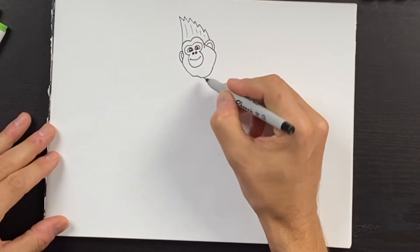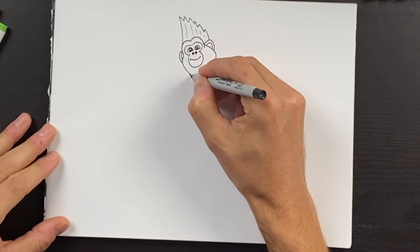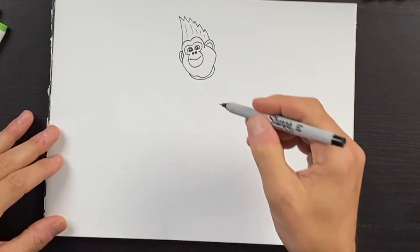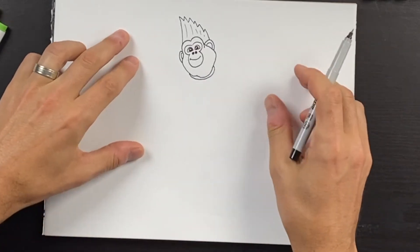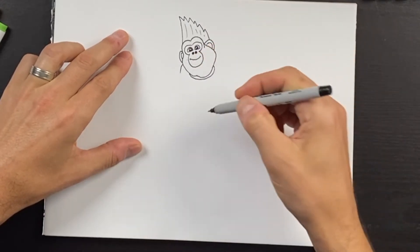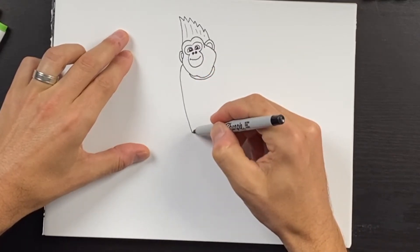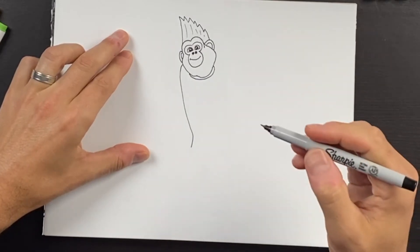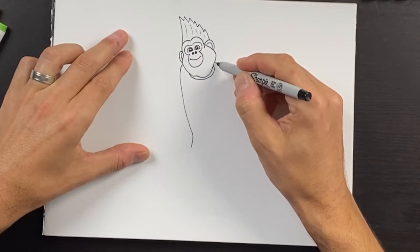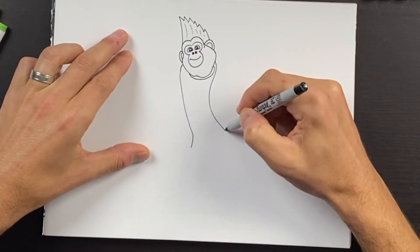We can draw a collar shape right under the chin — this will start right about here and we'll come over like that. Now for the jacket, we'll come off of this ear, just below the ear we'll come out, and then come down fairly straight with a little wiggle at the bottom. On this side, right where the collar is, we'll swing inward and then hook over to this side.